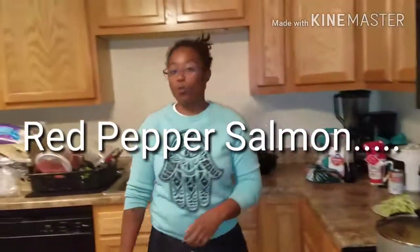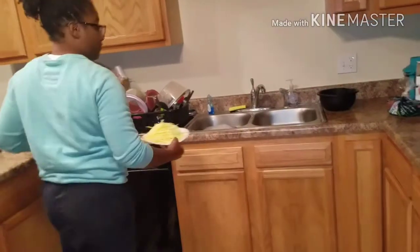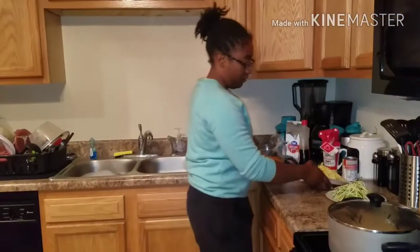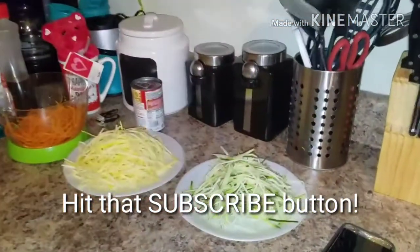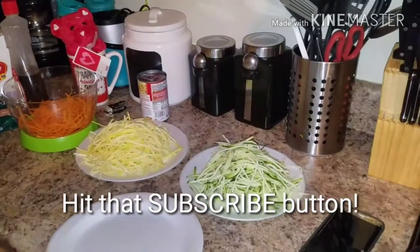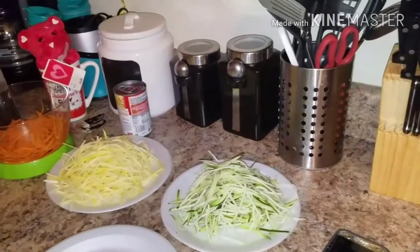Hey, we haven't been on here in a while. Last video y'all saw, we left y'all wondering — and guess what, we still gonna leave y'all wondering. This is a what's cooking video. It ain't gonna be all that — you know how we normally give y'all how-to on everything — we just want to show y'all the prep.